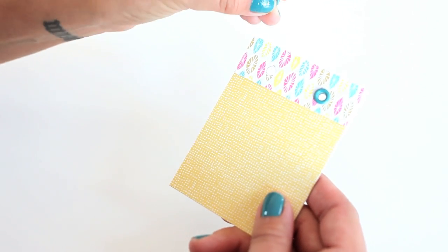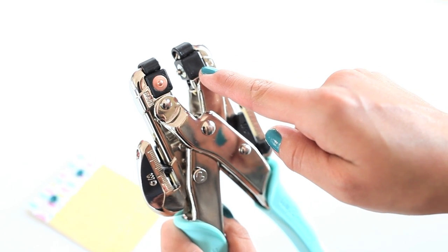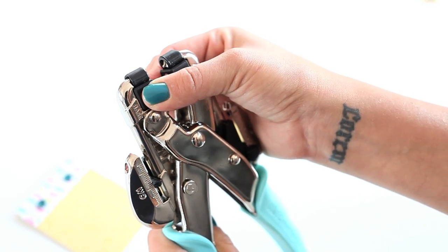Step 2: once you've created the holes, insert your embellishment and adjust the cube settings to the corresponding style and size. To rotate the cubes, simply pull out of position and turn, then pop back into place.